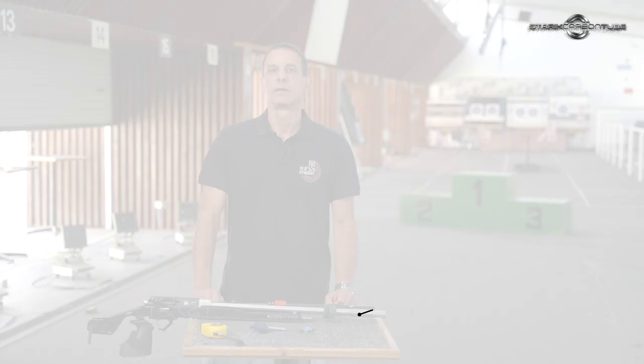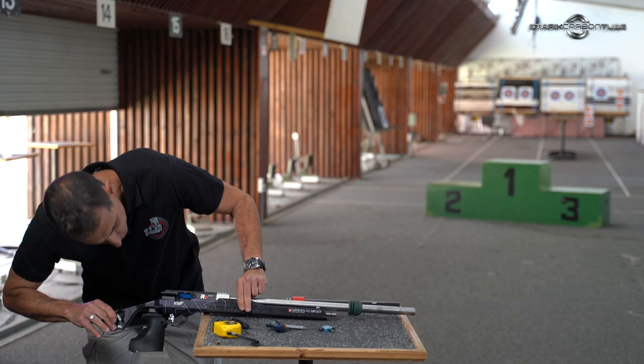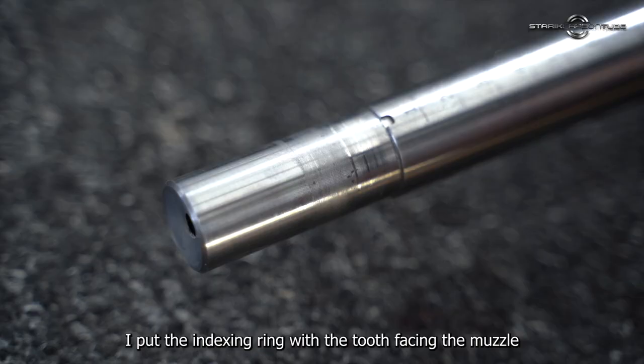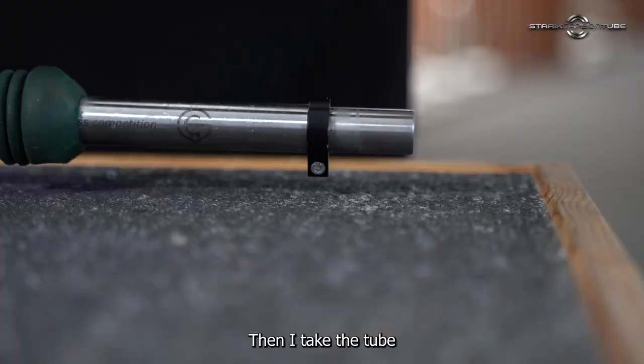Installing the tube. First, make sure your rifle is unloaded. I put the indexing ring with the tooth facing the muzzle, loosely on the barrel. Then I take the tube and put it all the way down until it stops at the muzzle.